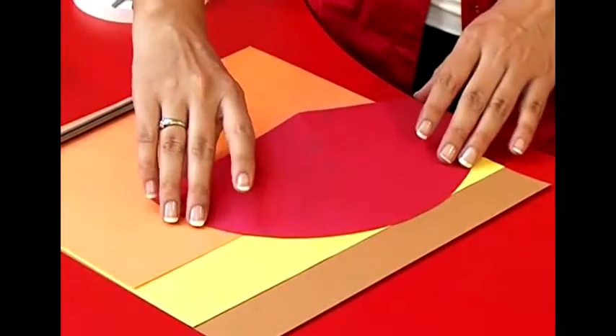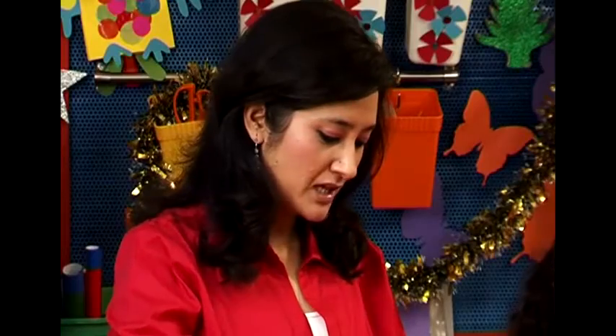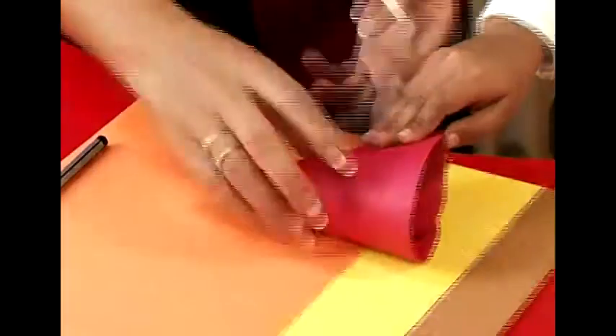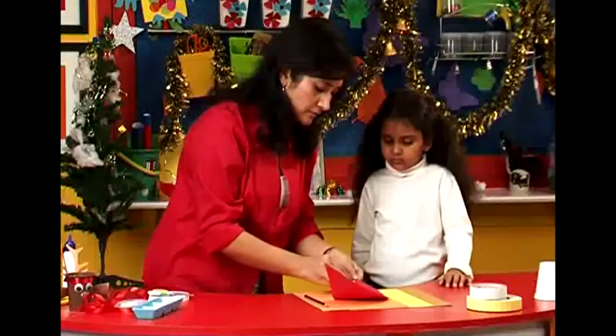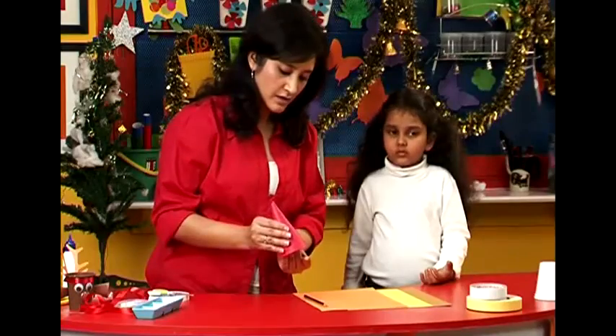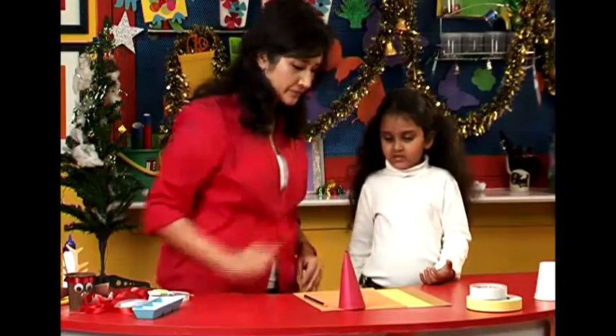We are going to magically make it into a cone. Do you know how? You take the flat side up. I am going to take some double sided tape. Give it a nice neat finish and let it stand here.